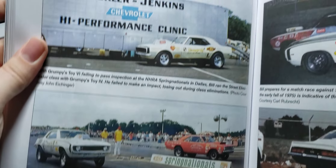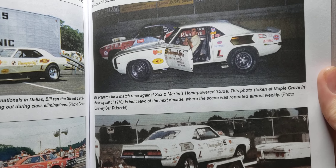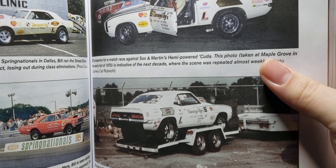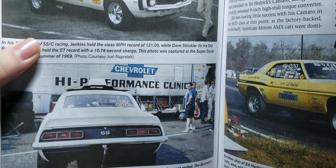And there's the '69 Camaro. All these early cars I want to build, all the way up to Grumpy Toy 29, which I've already built.